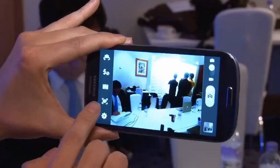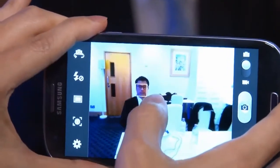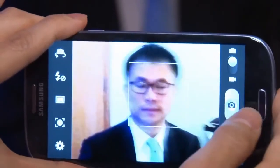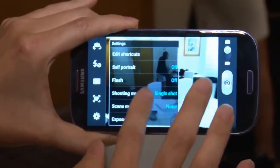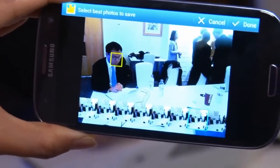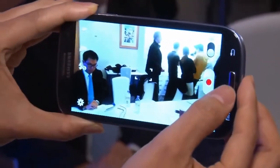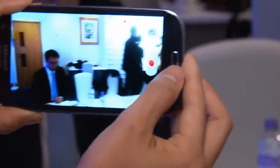Samsung says the camera will automatically tag your friends and share the photo with them, providing you have the picture stored with their contact details, although this feature wasn't finished on the sample I saw. What was working was the burst mode, which lets you take up to 20 photos in one go, and something called Select Best Shot, which takes 8 photos and recommends the best one. Elsewhere you can record 1080p videos and take still pictures simultaneously, although only at 6 megapixels.